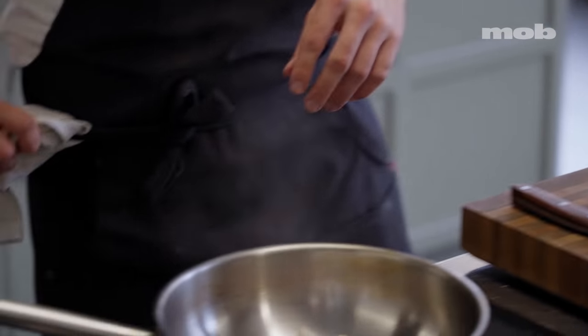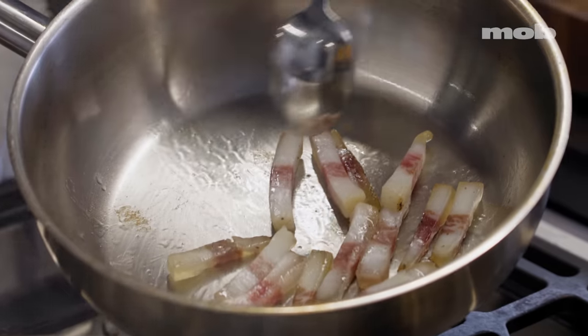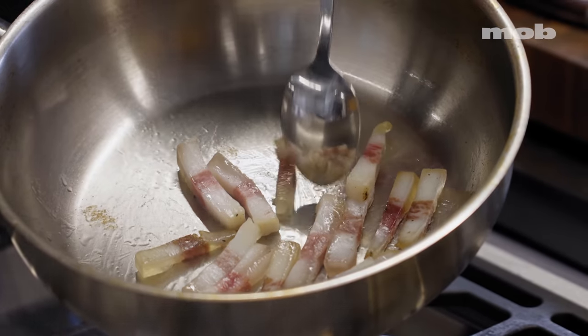That's because I want to render out a lot of the fat. If I throw it straight into a ripping hot pan, it's going to crisp up too quickly. The fat is what carries the flavour through the dish. You can hear this starting to sizzle and see the fat just starting to render out.